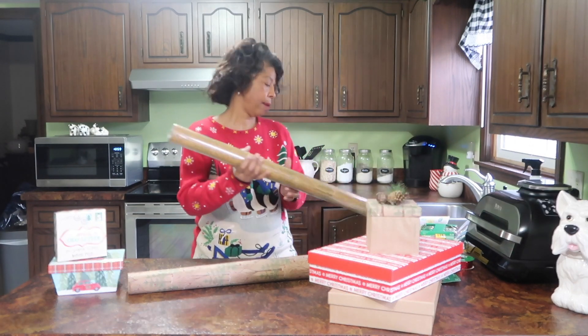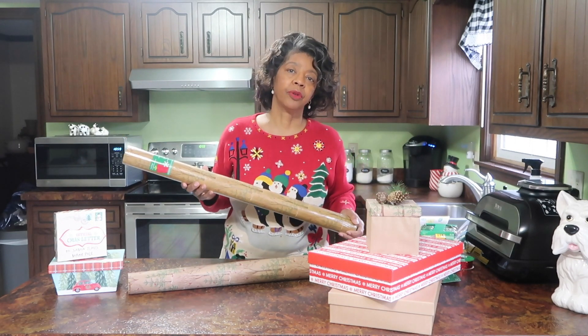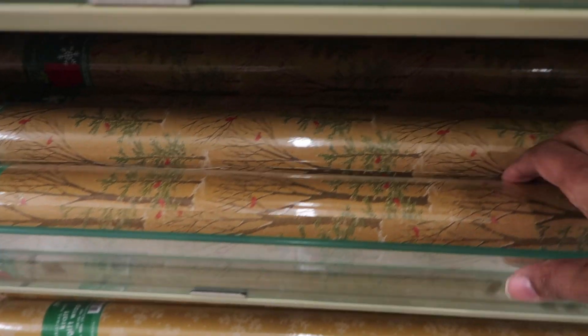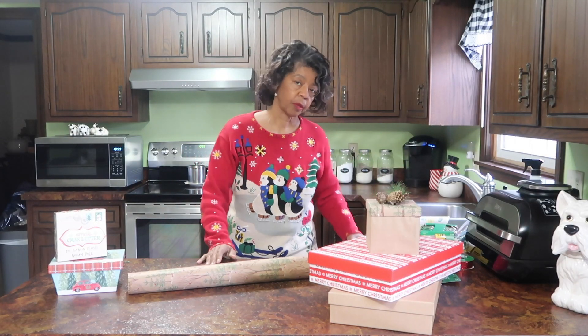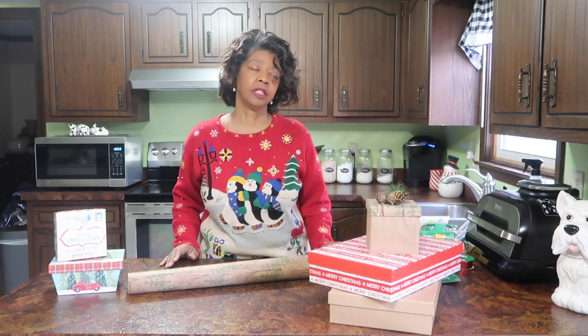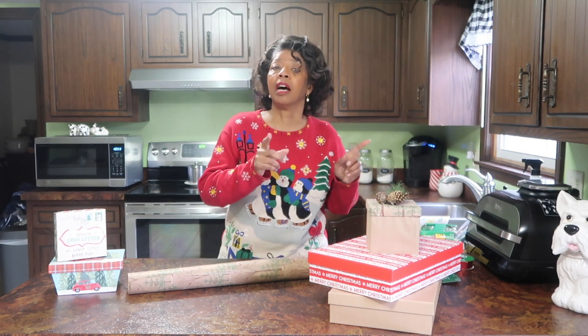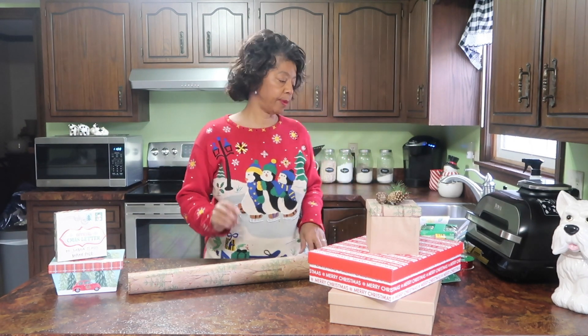Tip number three is to shop the sales. Hobby Lobby, Michael's, Joann's and some of the big box stores will have sales on their holiday gift wrap every week or so during the holiday season. Make sure you take advantage of those sales. For example, I made a trip to Hobby Lobby just yesterday and this gift wrap, which I totally love, is $9.99 for a roll. But when I get it at the 50% off sale, I can get it for $5.00. I'll try to get at least one at the beginning of the season, and then at the end of the season, when all of the holiday items are 60 to 75% off, I'll try to pick up another roll if I think I may need one for the upcoming year.